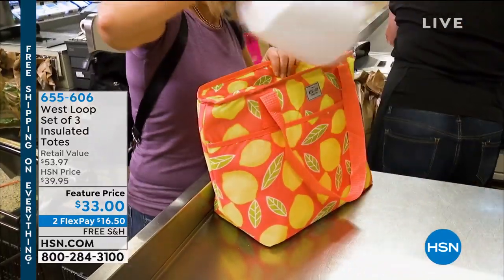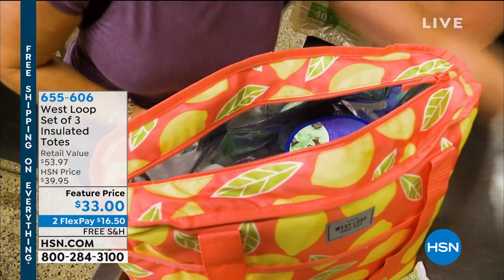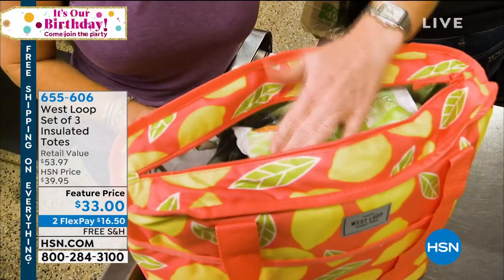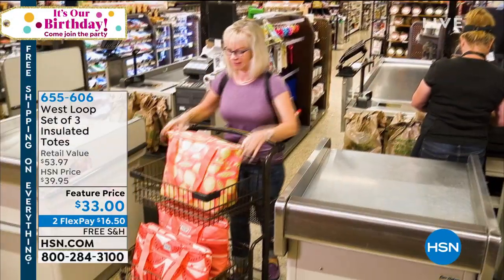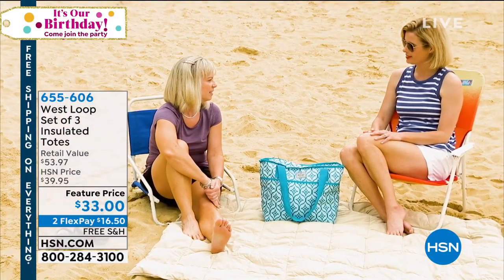I think this is awesome — awesome, awesome, awesome beyond. This is something that every one of us needs. It's a set of three from West Loop: a set of three adorable, functional, insulated totes. For $33, you can't even believe it that you get three beautiful totes like this.